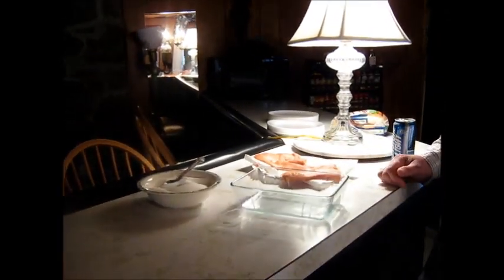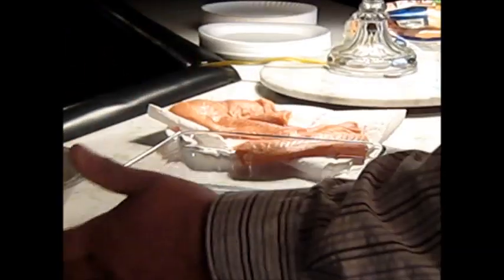This is kind of similar to what we've been doing. These are our salmon growl blocks, but I'm doing a quick cure on these. What you need is 50-50 — 50% salt, 50% sugar.